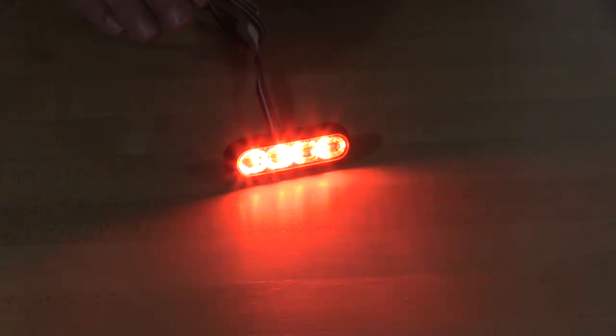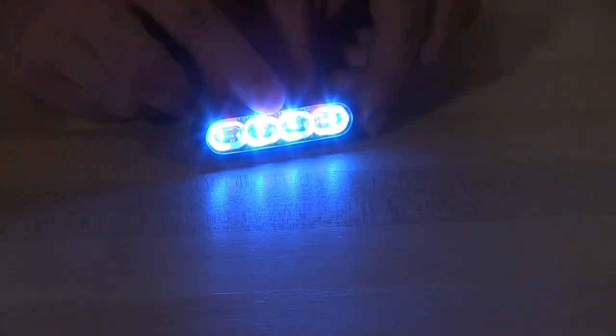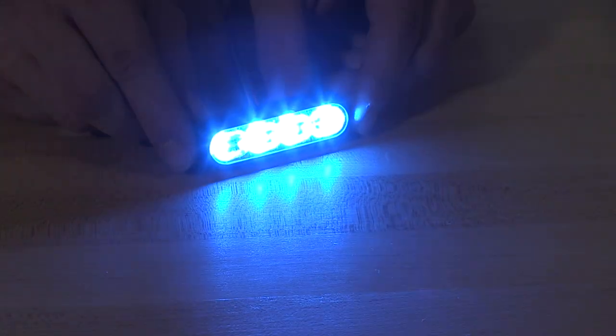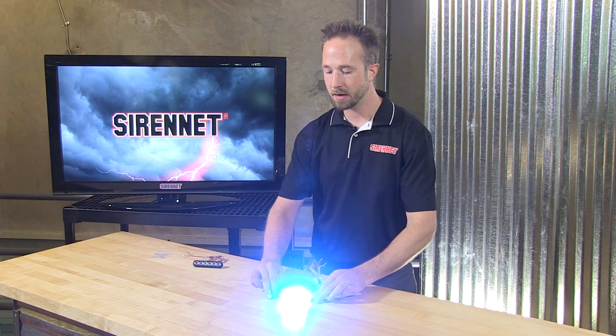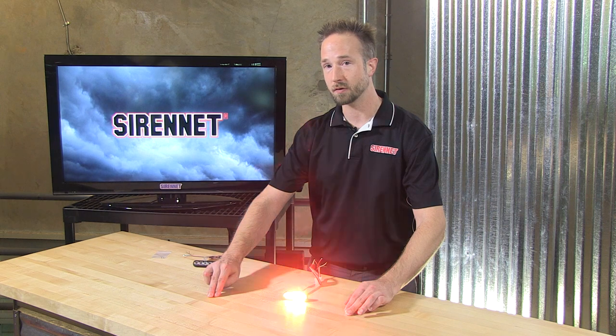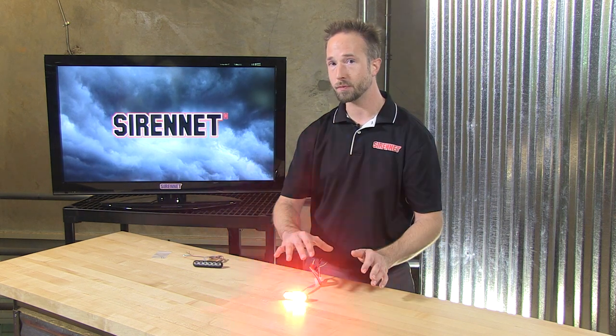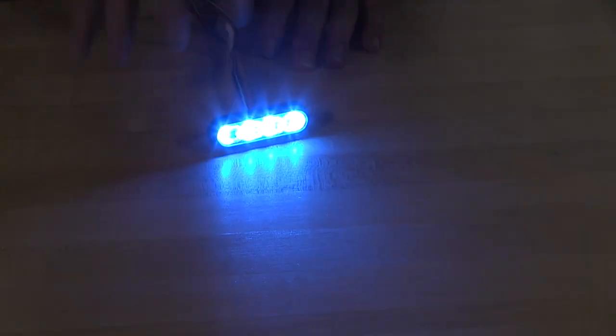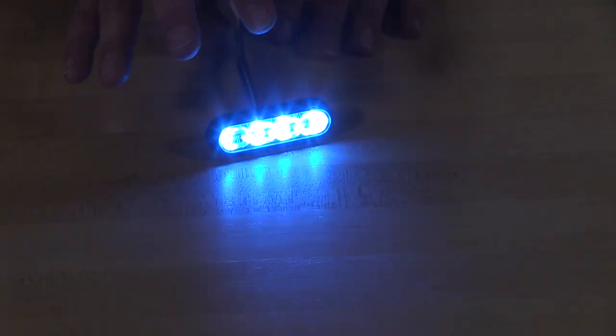Go ahead and fire it up now. This is the tri-color version. As far as the light head itself goes, in the tri-color it has 12 interwoven diodes — four of each color — for a wonderfully full footprint. And as you can see, this little guy, as tiny as it is, has a really nice off-axis spread to it. So whether it's forward facing, rear facing, or side facing, this little guy is going to let the world know that you have emergency lights on.